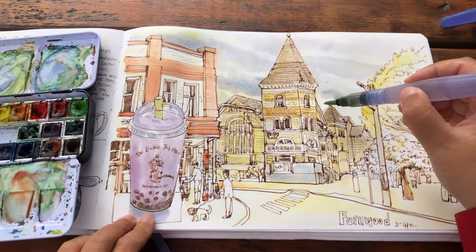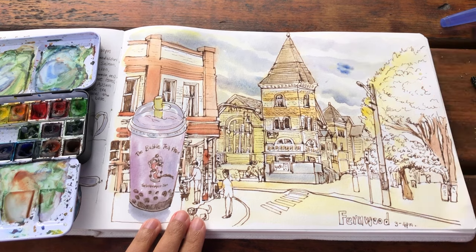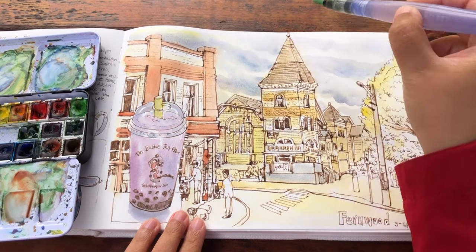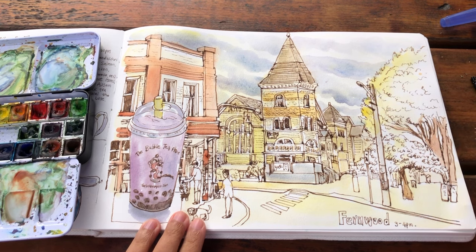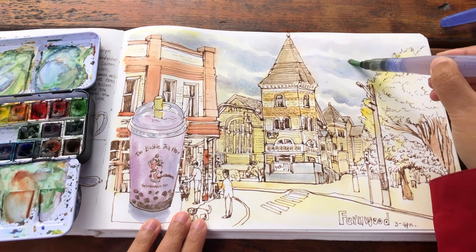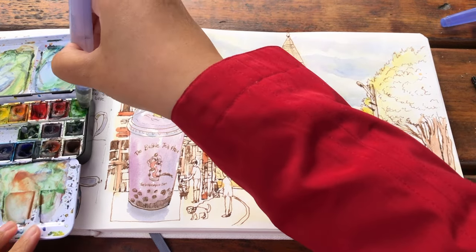So these clouds, they are moving with the wind in diagonal directions to give a really nice three dimensionality for the sky. Painting the clouds this way gives an illusion that the sky is looking much bigger than just that space behind the theater building.